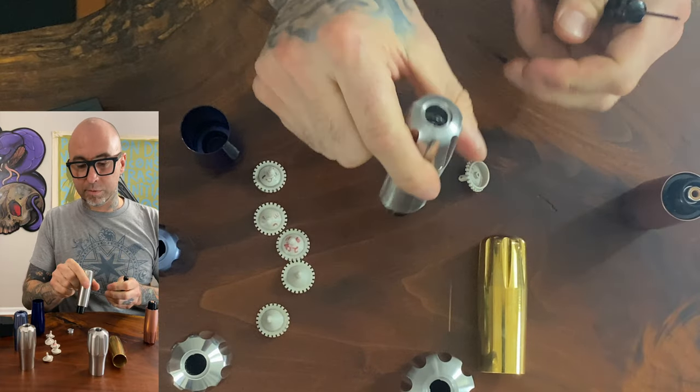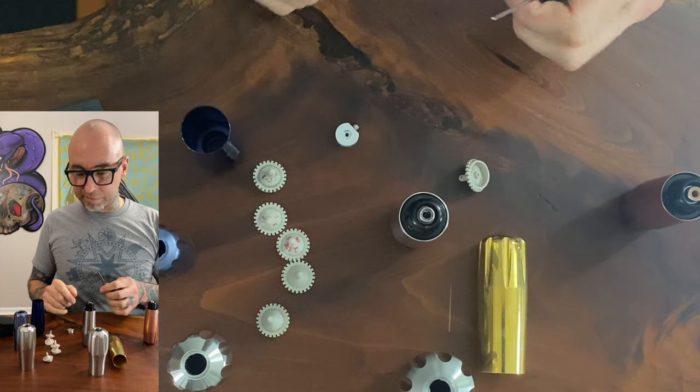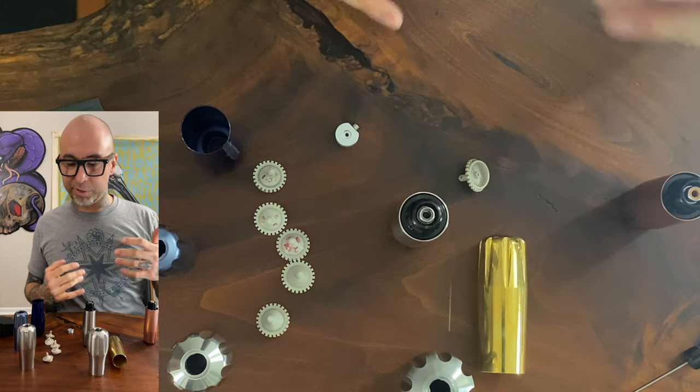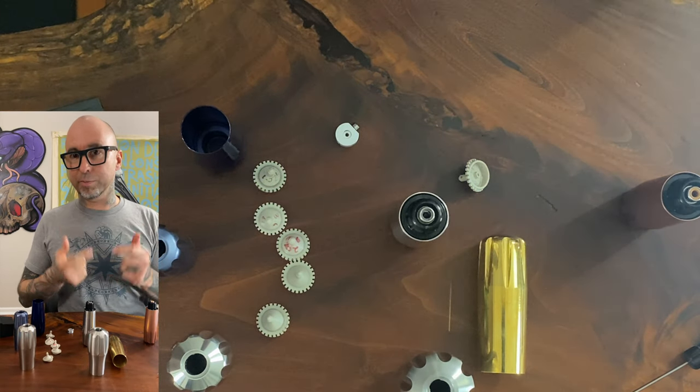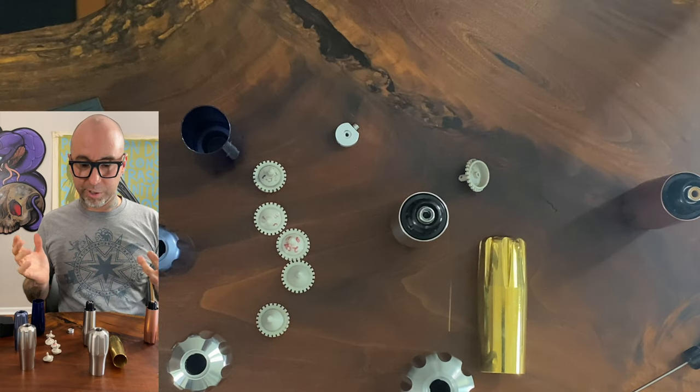What did that take me? 20, 25 seconds. It's super easy and not very cumbersome. So if you get all your line work done, double check it, make sure it's clean and solid, make sure you don't have to go back over anything — break the machine down, switch your cam and your bearing arm, and you're good to go for shading.